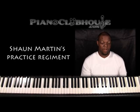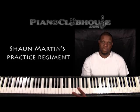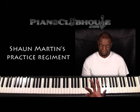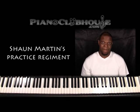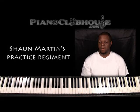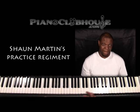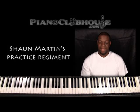I do it that way because you're adding one sharp at a time. C has no sharps or flats, G has one sharp, D two sharps, A three, E four, B five, F sharp six, C sharp seven. Same thing with the flats — F has one flat, B flat two flats, E flat three flats, A flat four flats. That's the practice regimen for scales.